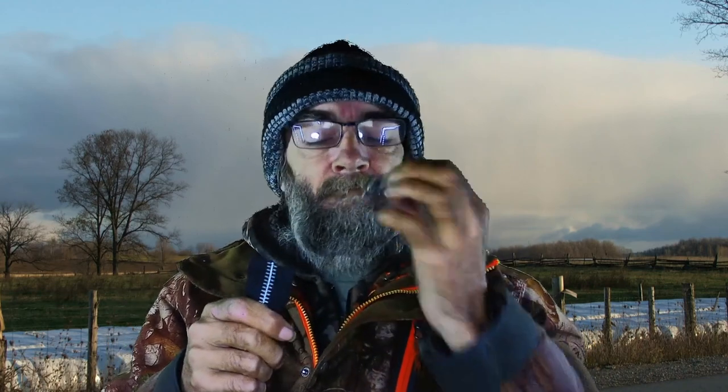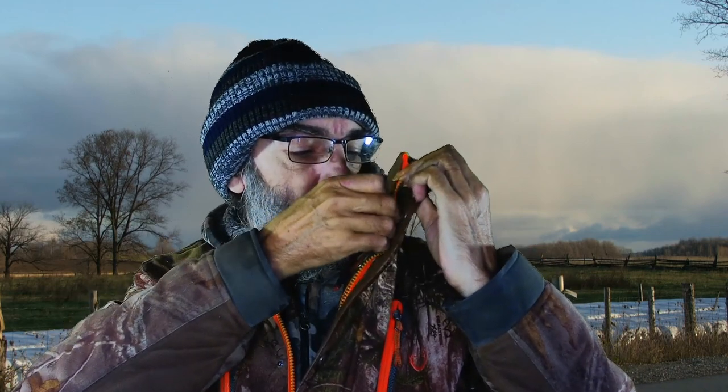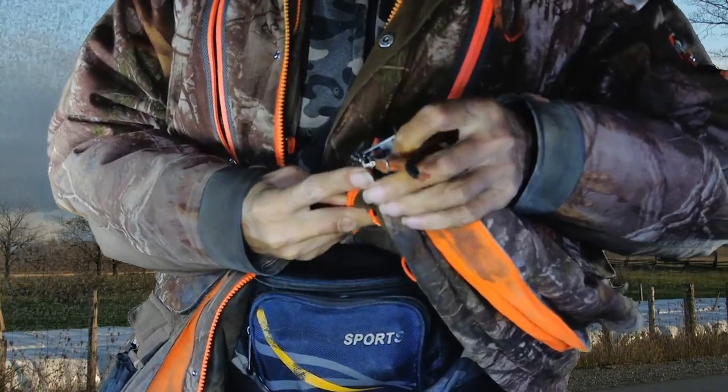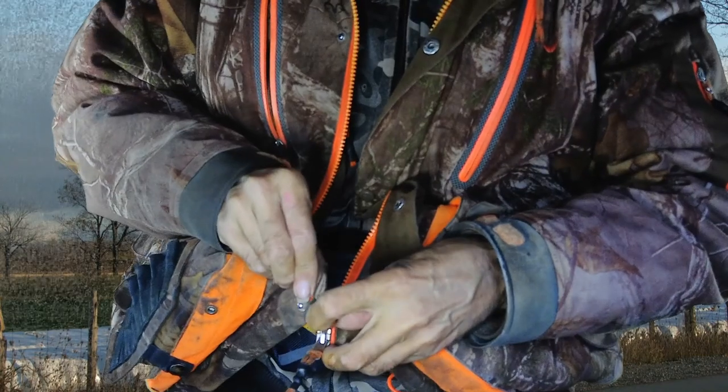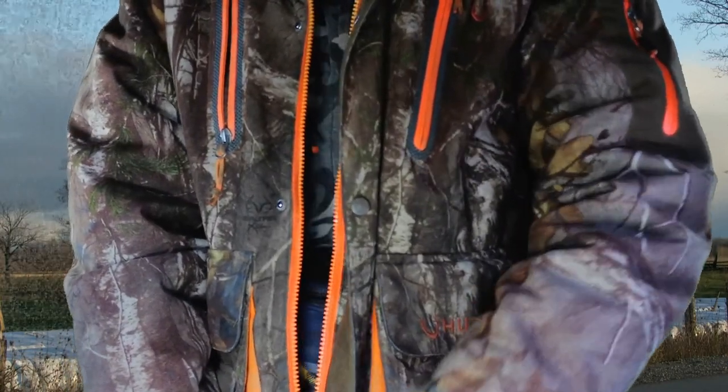I'm going to take this off and hope it's the right size — it looks like it will work. Oh, look at that, it goes on. So that's a good sign. Let's see what happens. It actually looks bigger than the one that's on there.